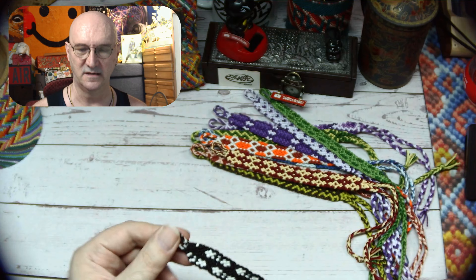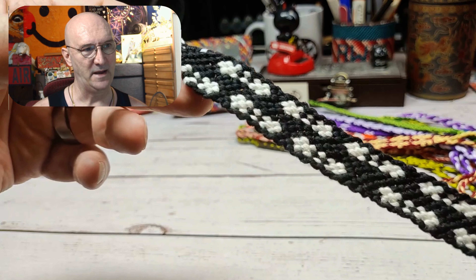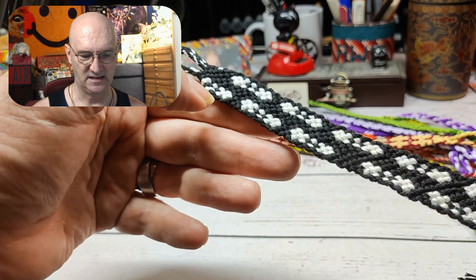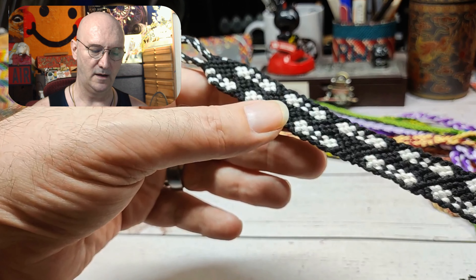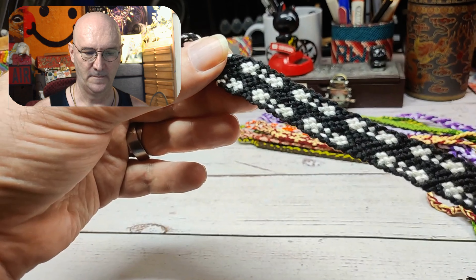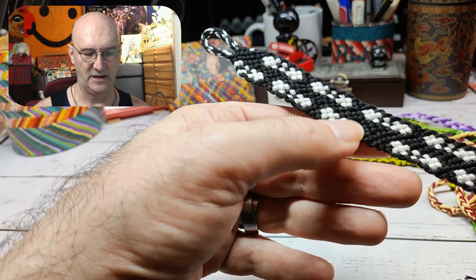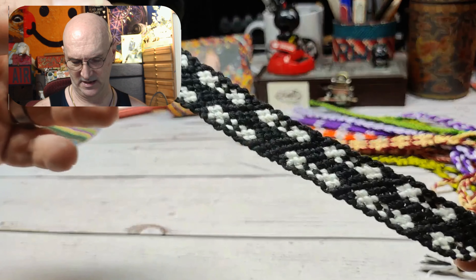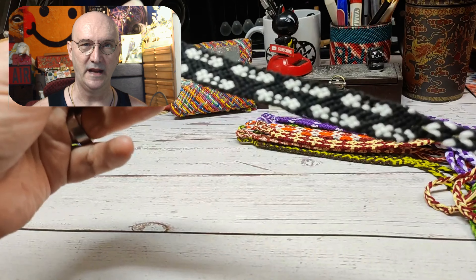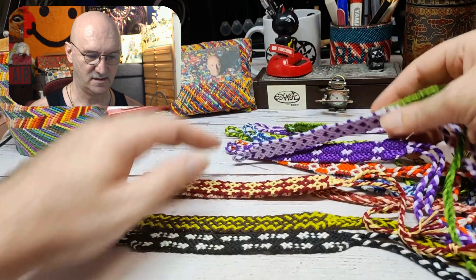Last but not least, and possibly the most difficult for the whole month, is pattern 28419. I tried to get the elements offset, but they're not offset equally, which made it a little weird — that's why there's such a big gap down here. I had a whole bunch of trouble in the middle part trying to make that work, but overall it's an interesting bracelet and I learned why that would be difficult.